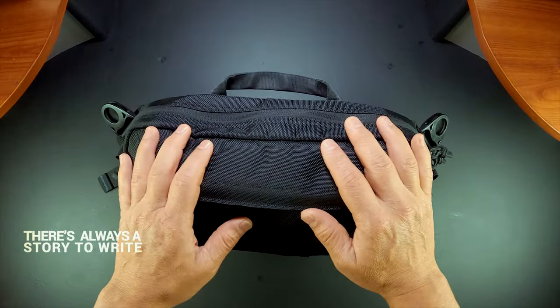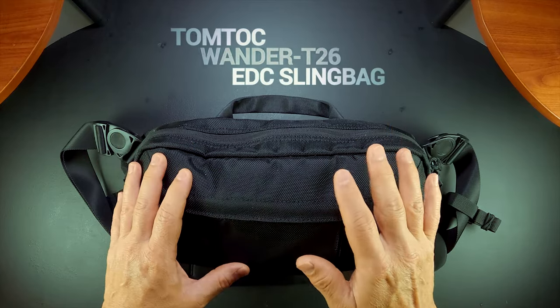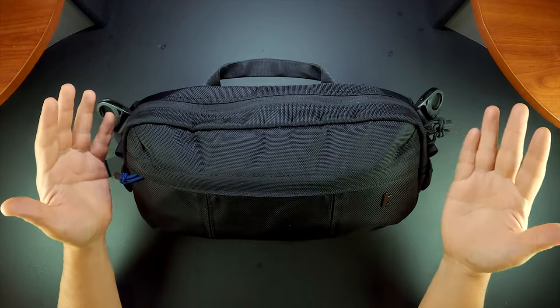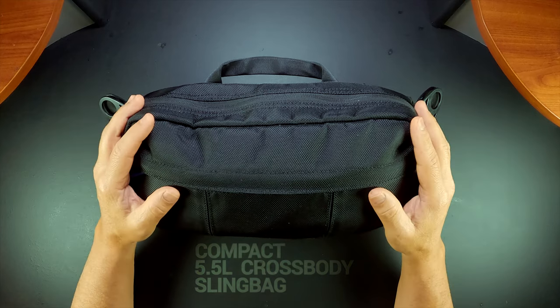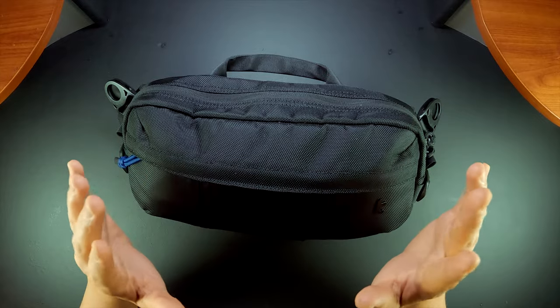Welcome to the channel. My name is Enzo. Here I have an update for the TomTuck Wonder T26 Slingbag. It's a 5.5 liter cross body bag. Don't let the compact size fool you — it packs a wallop. So let's get into this now.